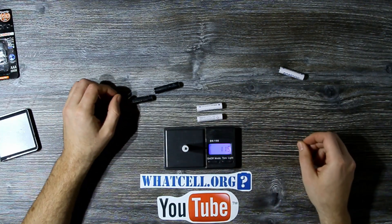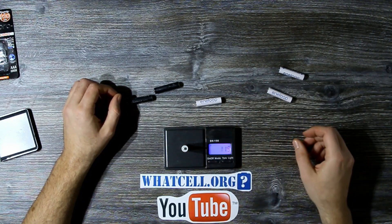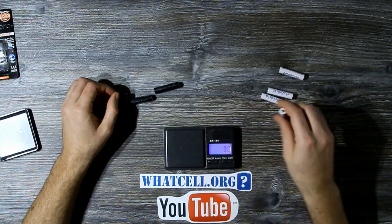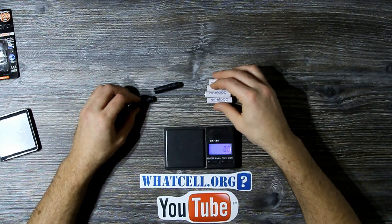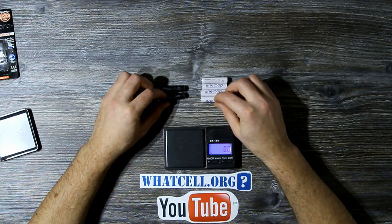The promises on the package hold true to a great extent as well, although Eneloop White on average stored less charge than stated on the package. Still, I think that both batteries offer great value for the money and I recommend them without limitations. It's up to you whether you're ready to spend some more money on the better performance of Eneloop Pro Black.